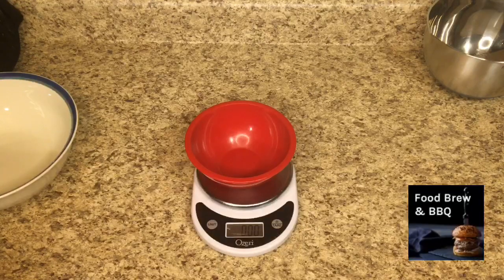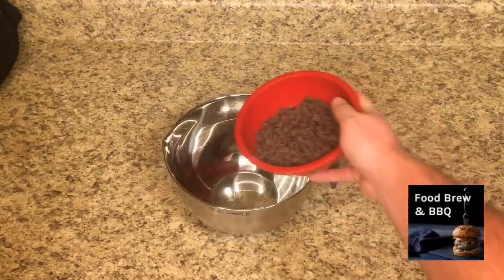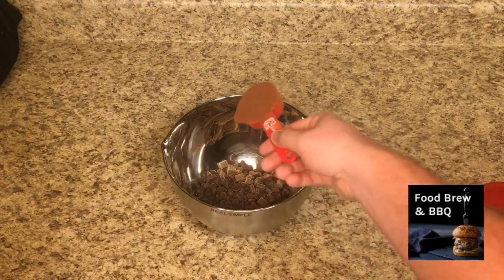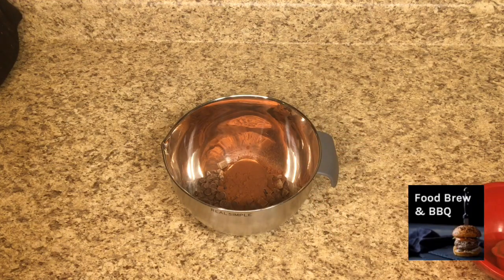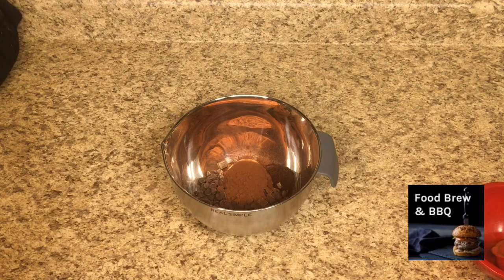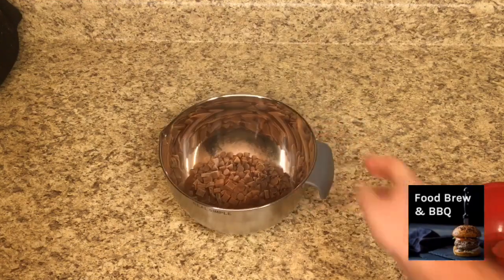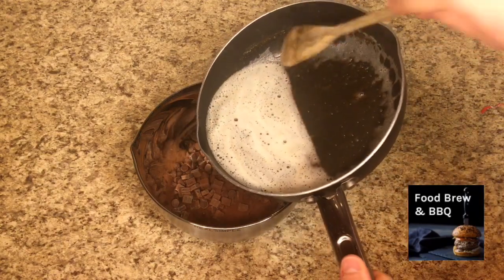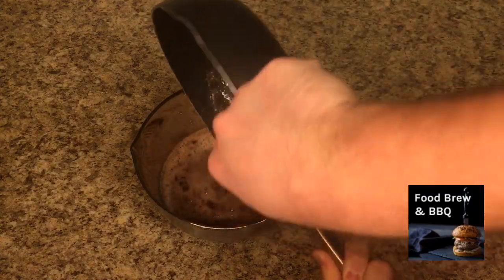Once you have your browned butter ready to go, let's get our chocolate mixture ready. First we need 8 ounces of chocolate chips. In a separate bowl, add those 8 ounces of chocolate chips, a quarter cup of dark cocoa powder, and a little less than 1 tablespoon of espresso powder. Give that a little mix so everything gets to know each other. Then we're going to pour in our browned butter — it's still really hot, so the chocolate is going to melt rather quickly. Stir it until it gets all incorporated and homogenized.